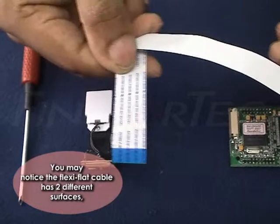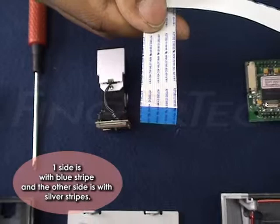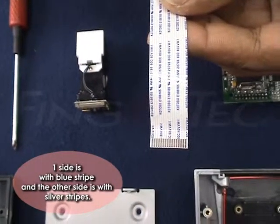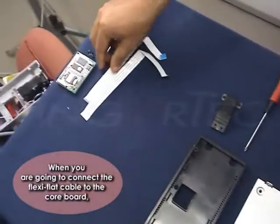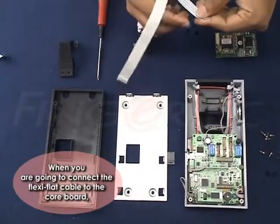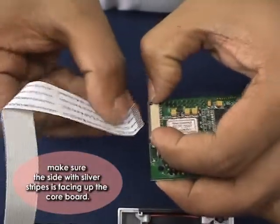You may notice the Flexi-Flat Cable has two different surfaces. One side has a blue strip and the other side has silver stripes. When connecting the Flexi-Flat Cable to the core board, make sure the side with silver stripes is facing up toward the core board.